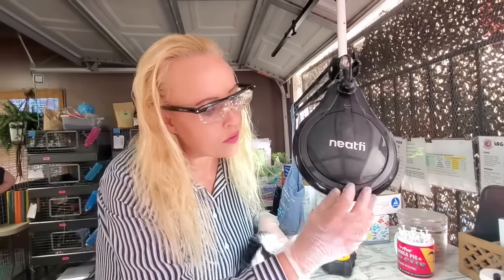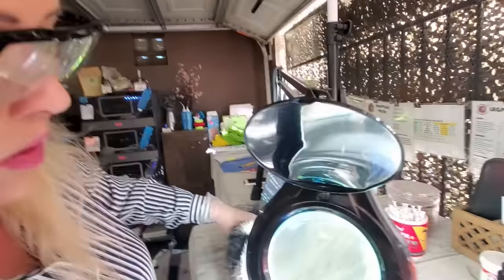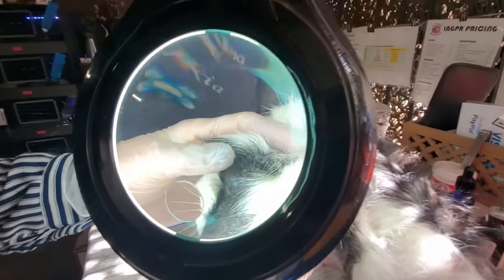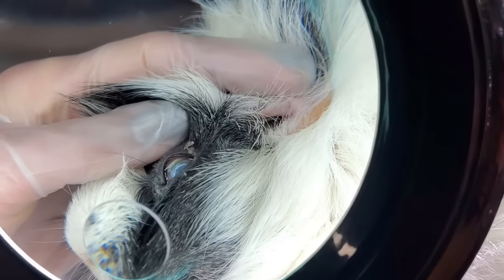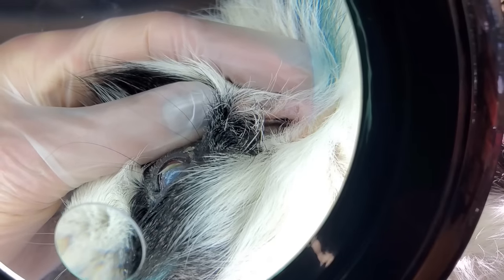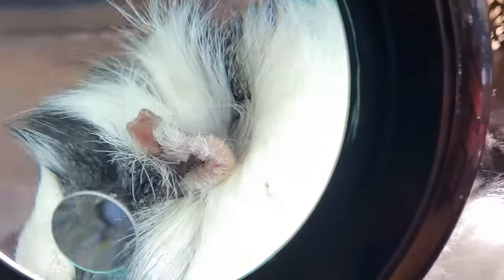I'm going to put on my special magnifying glasses — this one helps me see things closer. Oh, I see it already! Can you focus in? Oh my goodness, look at that baby boy — that is a big piece of hay! That's huge. Ouchie. Okay, I'm going to take it out.